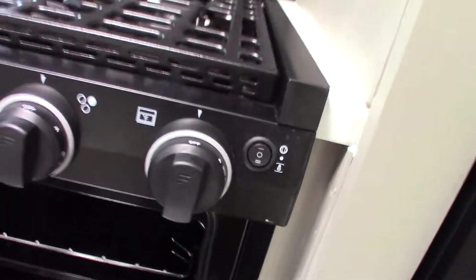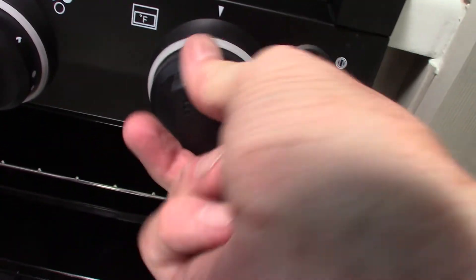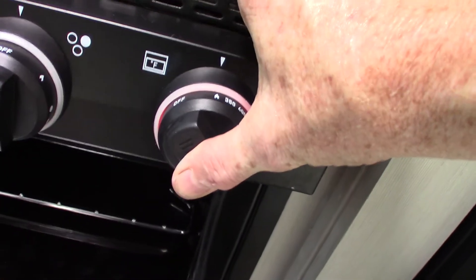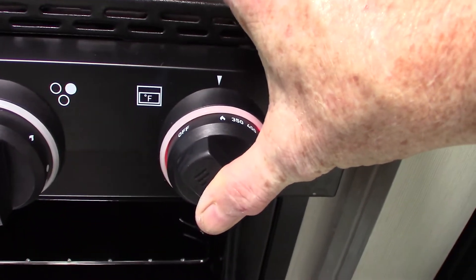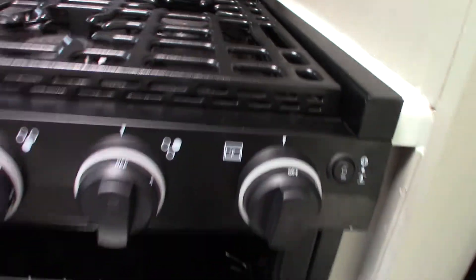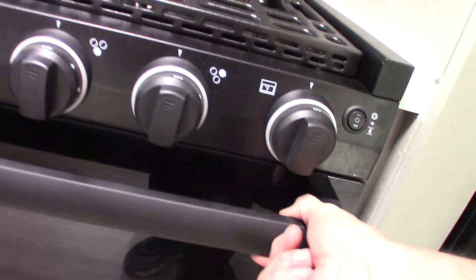For the oven, go to the oven knob, go to the picture of the flame, and depress it. Keep it depressed during the whole lighting procedure. Spark it until the pilot light at the bottom lights. After it lights, still holding it in, hold it for another 10 seconds or so to heat up the thermocouple. Then go to operating temperature. When you shut it off, the flame goes out and so does the pilot light, so you have to re-light the pilot light each time you use the oven.